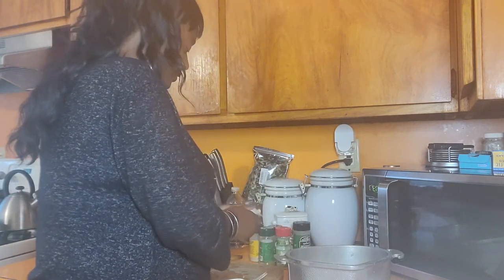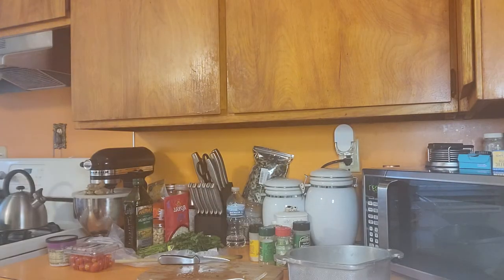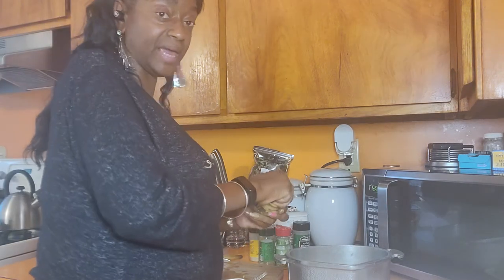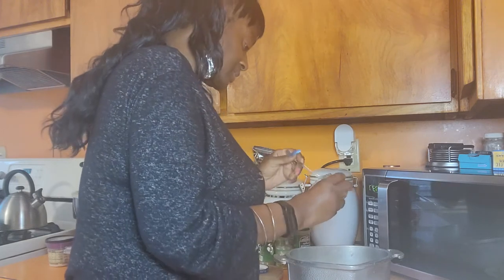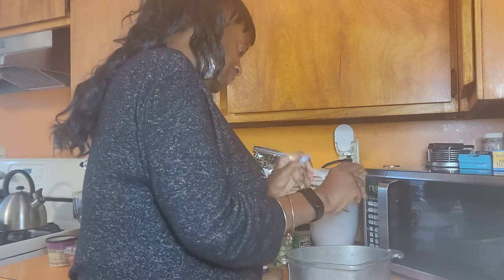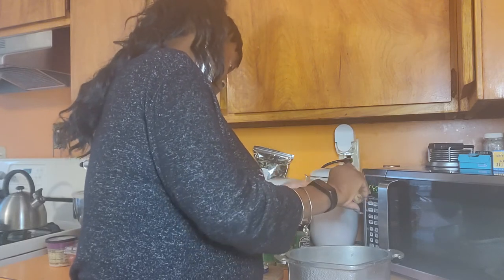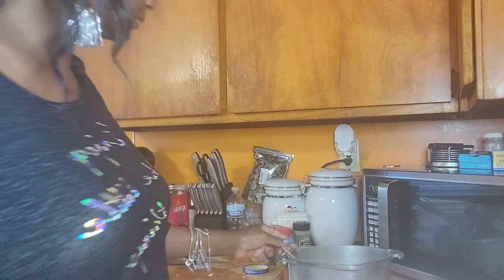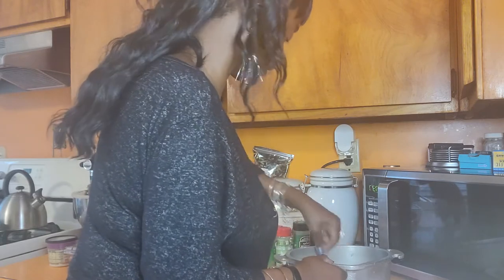Now I'm getting ready to chop this garlic - but it's really soft, it may have been sitting up there too long. We can always eliminate issues in this household because I've already got some minced garlic, so I'll just put that right in there and don't have to worry about chopping any garlic anyway. That's about gone, so I'm gonna need to get some more minced garlic.